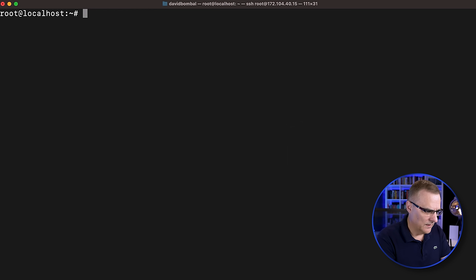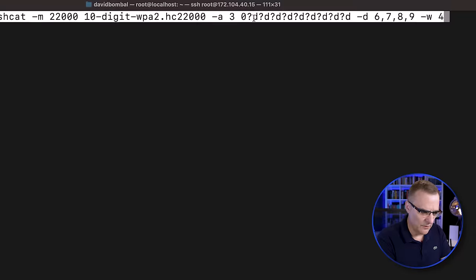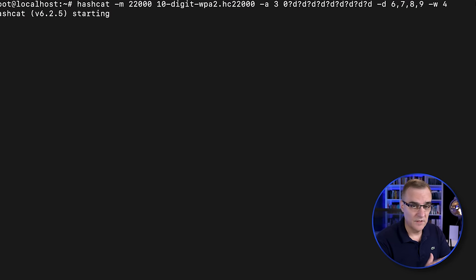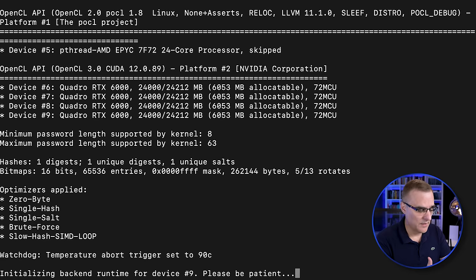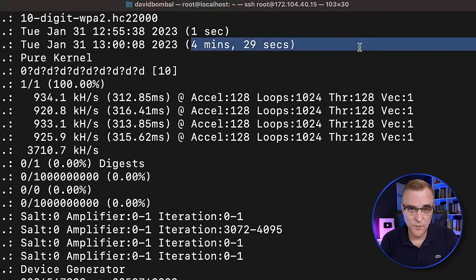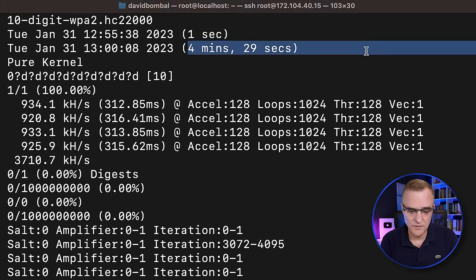If I didn't use that assumption and instead only assumed it starts with zero — not 02 — how long would that take? With only the assumption that someone's using a telephone number starting with zero, it could be a cell phone or landline number as the password. According to this, it'll take 4 minutes and 29 seconds. This tells you why you should be using good passwords, not just numeric passwords. Alphanumeric passwords can also be cracked if they're poor.